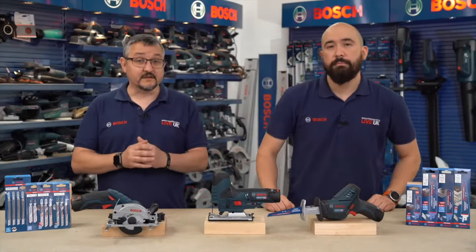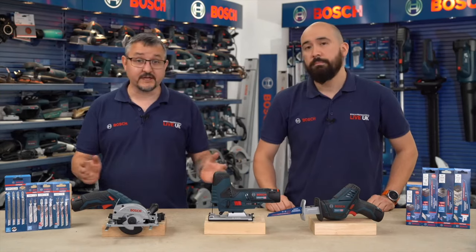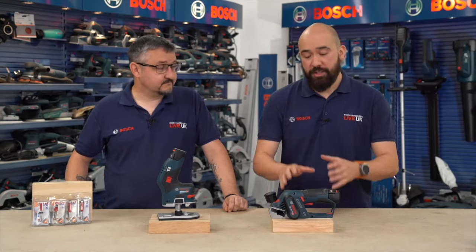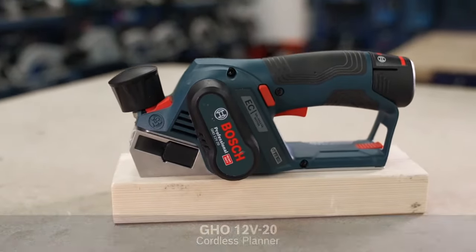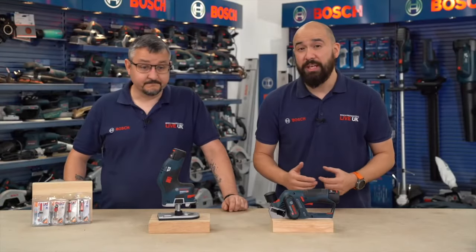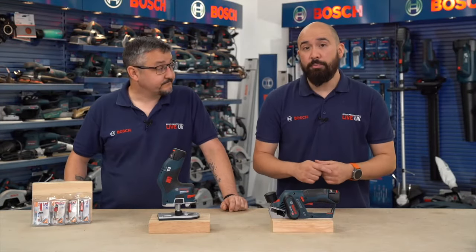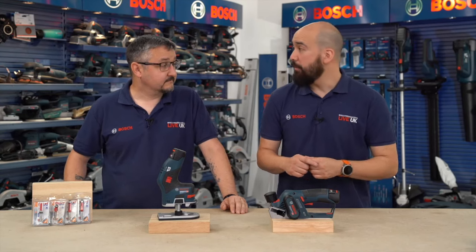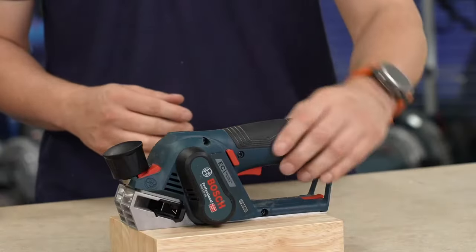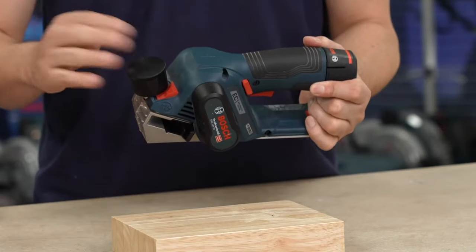Moving on to shaping tools: the GH 12V-20 is a 12-volt planer. It's compact and lightweight at under 1.5 kilograms, with a no-load speed of 14,500 RPM and a maximum planing depth of 2mm.